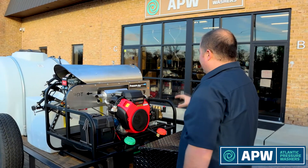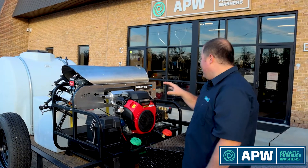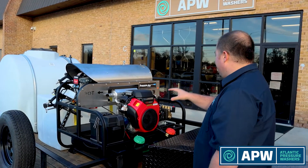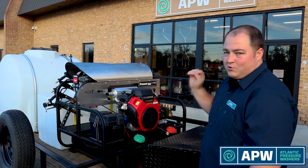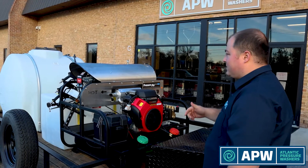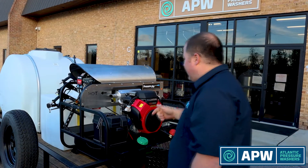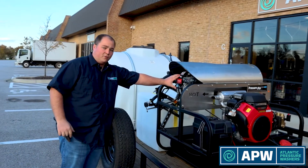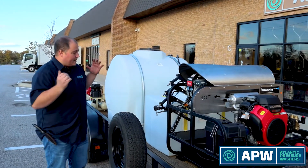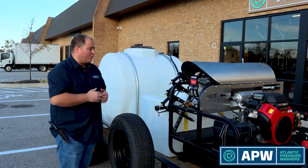Right behind that we're looking at an 8 gallon a minute at 3500 PSI hot water skid. This is a Honda GX690 that powers a General Pump TSF2021 — it boasts a true 8 gallons a minute, and under certain circumstances you can gear it to get 8.5 gallons a minute. On the side of that we have our 12-volt burner, which can cook the water up to a 125 degree heat rise above the inlet water temperature.